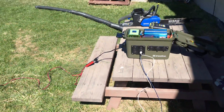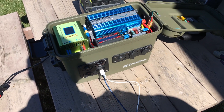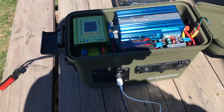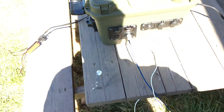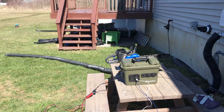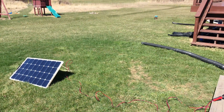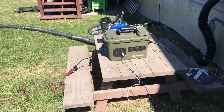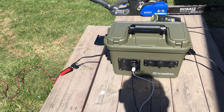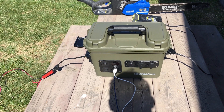Nice little setup here — just doing a quick update on my lithium-powered solar generator. I charged my phones this morning off the sun, worked out pretty well. Just a quick update to show some off-grid charging and battery charging using the solar power lithium 24 volt 18650 generator. Alright, take care!